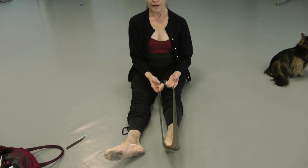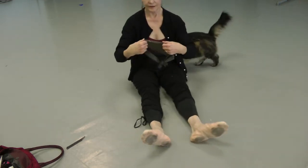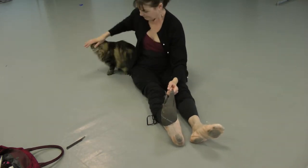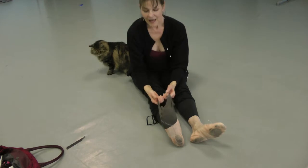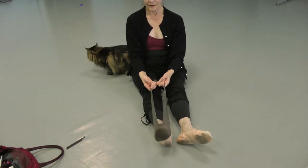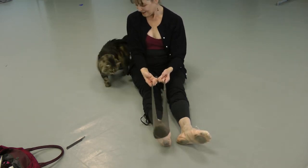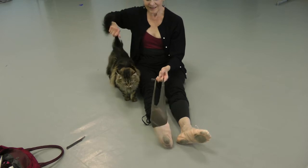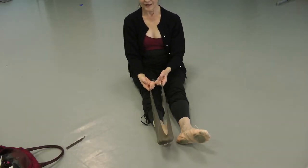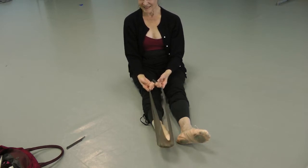Now we're going to do the other foot. Barbie's here helping me. And we count 30 reps.